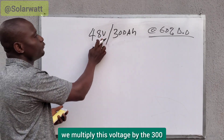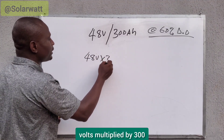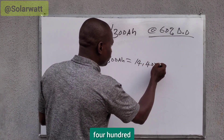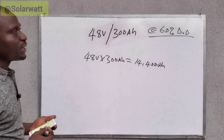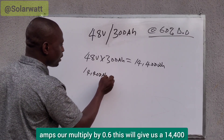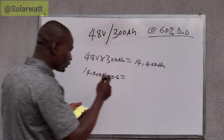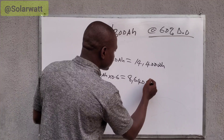To find the energy capacity, we multiply the voltage by the amp-hour capacity. So this becomes 48 volts multiplied by 300 amp-hours, which gives us 14,400 watt-hours. Now we multiply this value by 60% DoD, which is 0.6. So 14,400 watt-hours multiplied by 0.6 gives us 8,640 watt-hours.